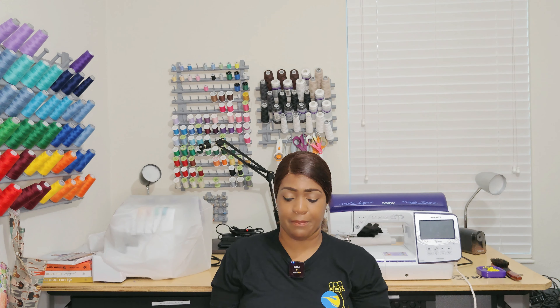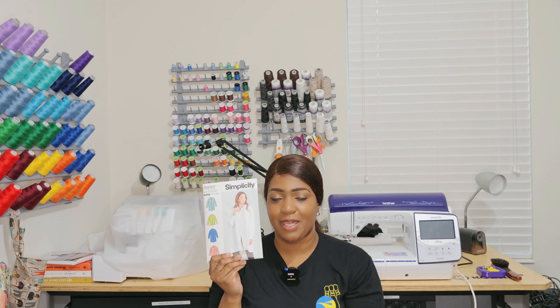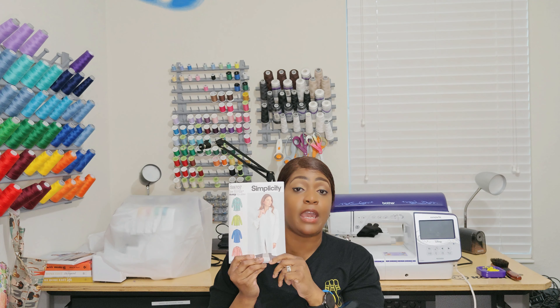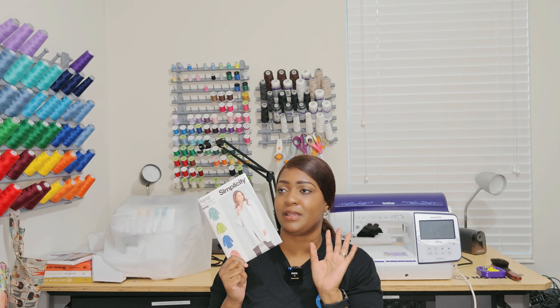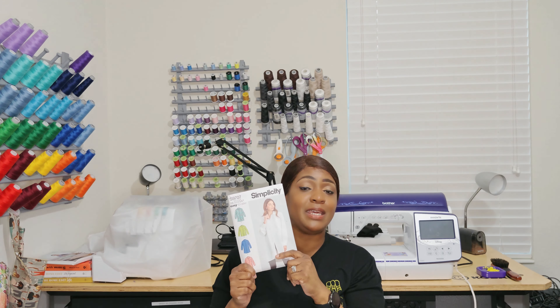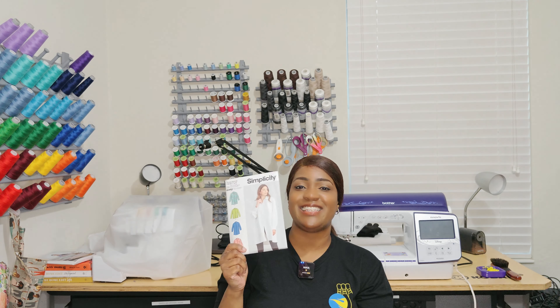Now those are all the new patterns I picked up, but I also picked up four patterns that I already have in my stash. First one is Simplicity 9707 — this is one of my favorite patterns. The reason I picked it up is because I've already made it three times. I needed a fresh new copy, and I'm going to trace the pattern pieces moving forward to keep this copy together.